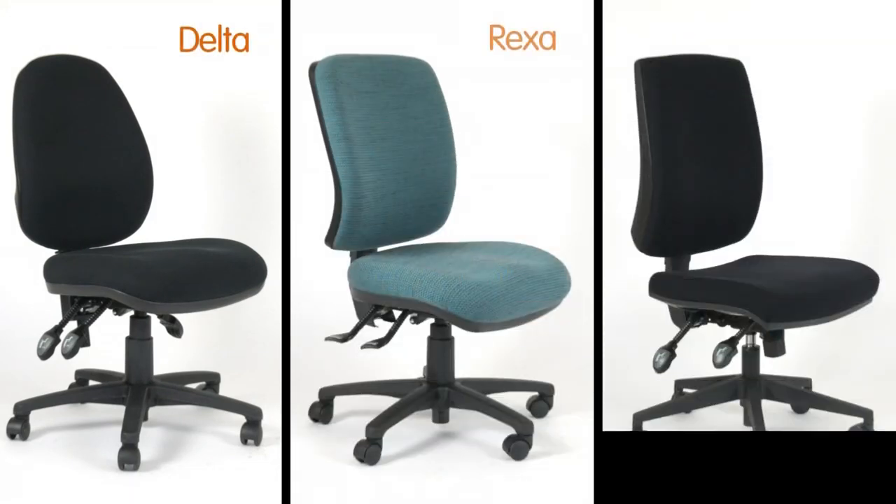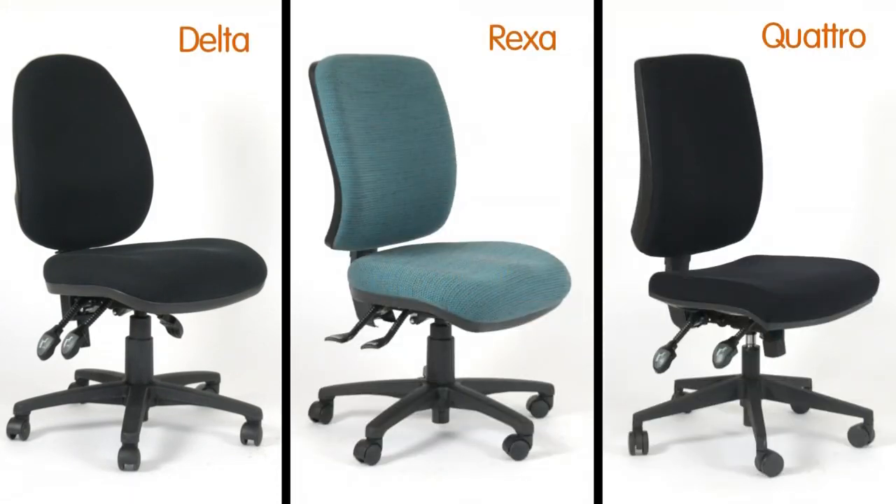Welcome to Seating Video. Today we are featuring the Delta, Rexa and Quattro chairs. The adjustments on these chairs are identical. Let's look at the chair adjustments.